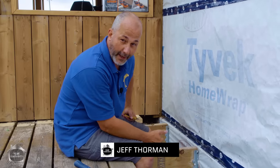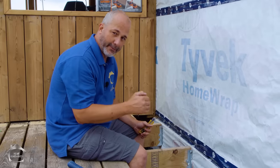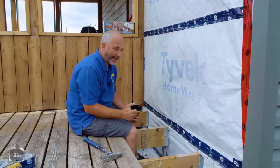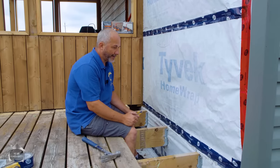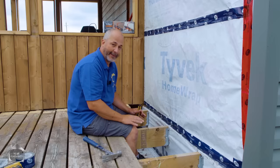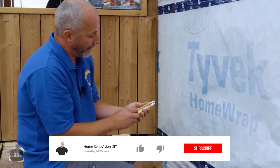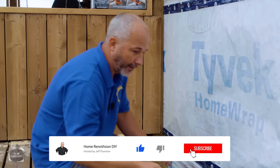Hey guys, Jeff here, HomeRenovision. One of the most common questions I've gotten from my viewers and members alike is how to install a ledger board onto your house. I keep getting pictures from people who had some idiot take a ledger board and just attach it to the house over top of the siding. That's just pure lazy and it's also stupid — it causes lots of water damage down the road. So I'm going to show you the proper way to do it.